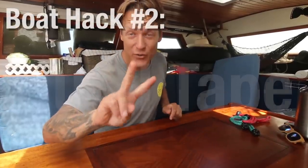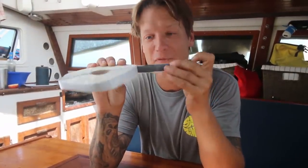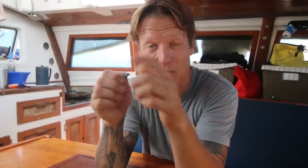This brings us to boat hack number two: butyl tape. This is a roll of 50 feet of butyl tape. Butyl tape is a bedding compound that comes in tape form. You just peel it off the paper backing and you can use it as a moldable, bubble-gum-like material. It's very UV resistant and it's great as a bedding compound.